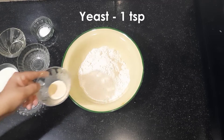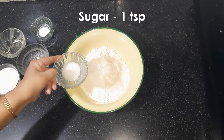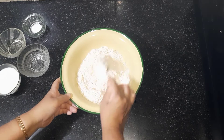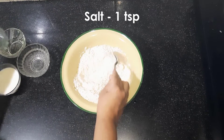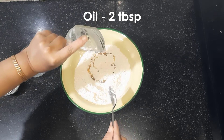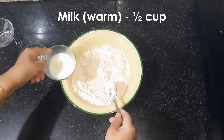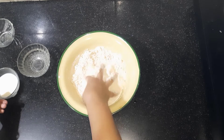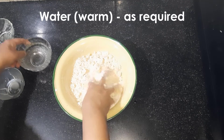Take 2 cups of wheat flour. Add 1 tsp yeast, 1 tsp sugar. Give it a mix and add 1 tsp salt, 2 tbsp oil. Mix this and add half a cup of warm milk. Add warm water as required.